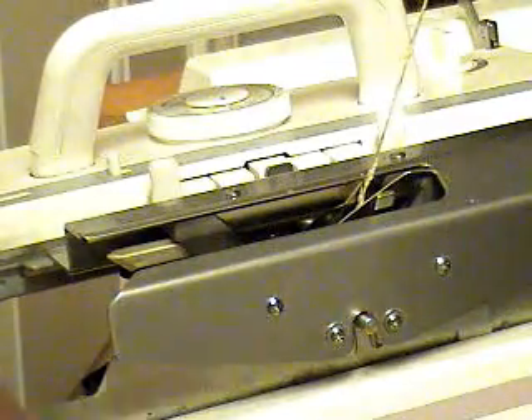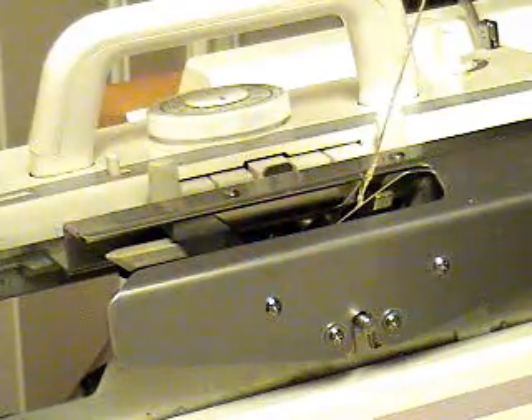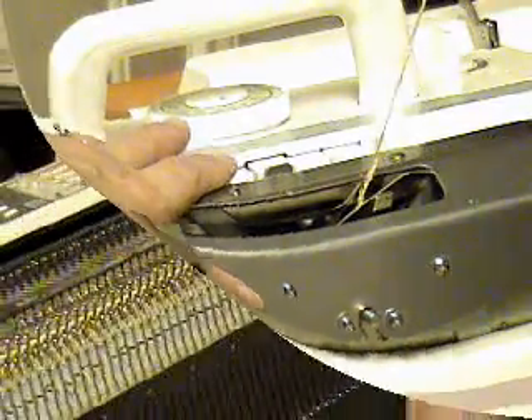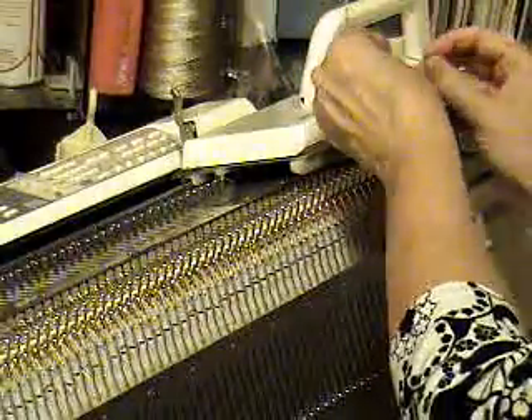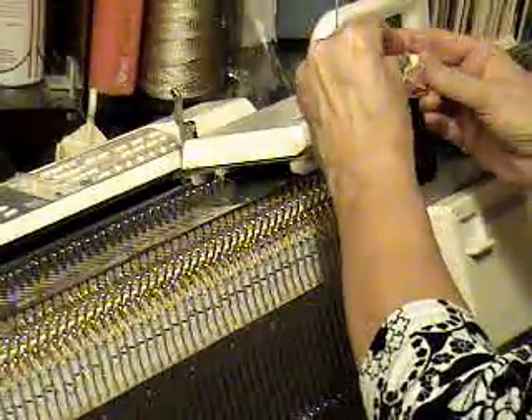I'm going to go all the way up from tension two to tension six and a click, and I'm going to knit slowly from left to right. I'm going to make sure I have it loose enough up above as well, and then I'm going to put some waste yarn on. For a project like this, the waste yarn needs to be a contrasting color, and it needs to be smooth enough that it will unravel easily after I do the cast off.